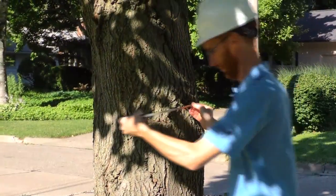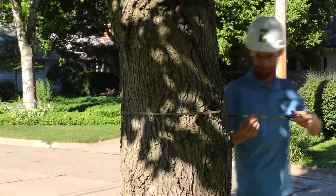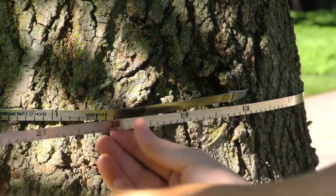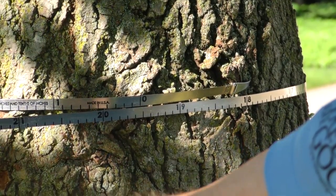One way to measure diameter at that height is by using a diameter tape. A diameter tape is marked to show the diameter when wrapped around the tree. Simply latch the tape onto the bark and walk around the tree, then line up the zero mark with the measurement and you have the DBH.